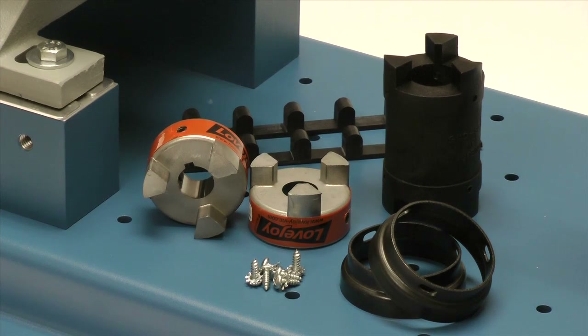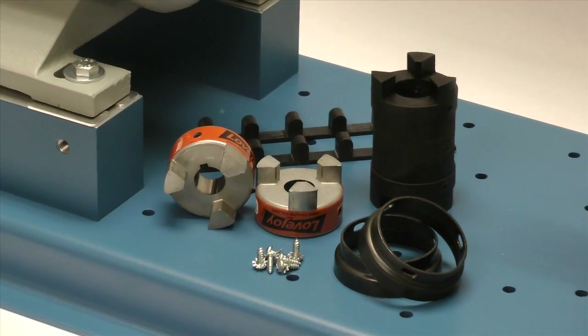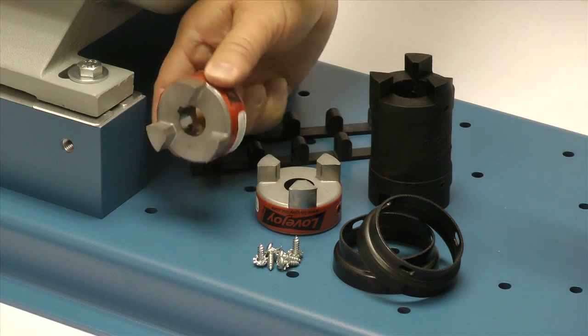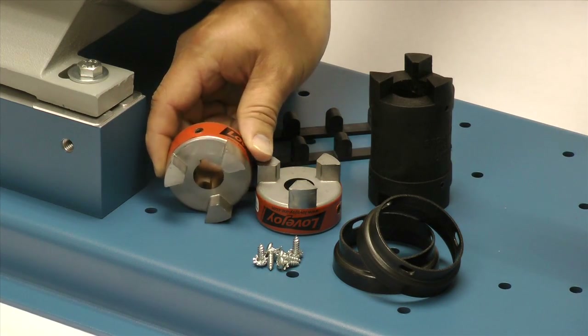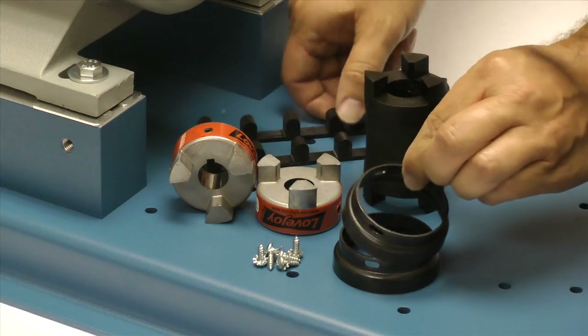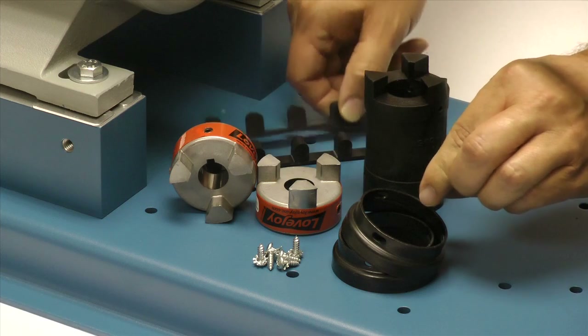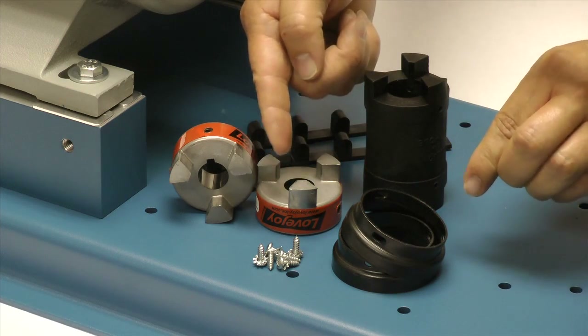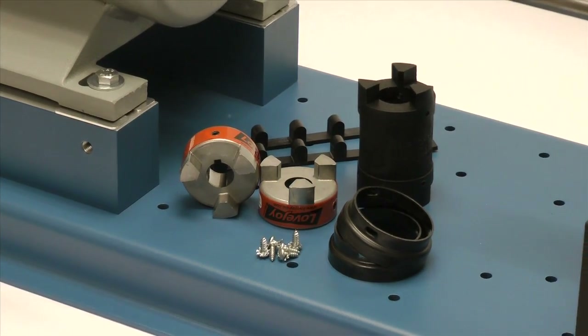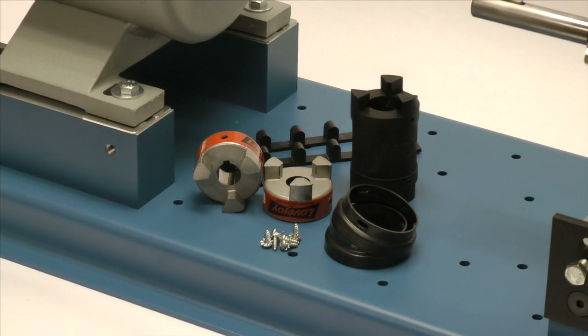The following components have been included with the purchase of your Lovejoy RRS jaw style spacer coupling. You should have two jaw style hubs and a spacer assembly which includes the spacer, two retaining collars, two snap wrap spiders, and cap screws. Always inspect the components to ensure you've received the proper parts and review your application details to ensure that this is the proper coupling to accommodate your application requirements.